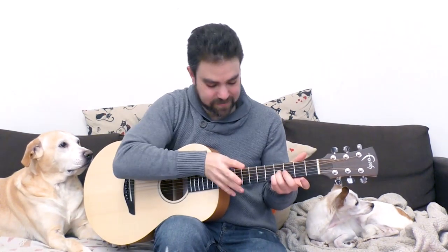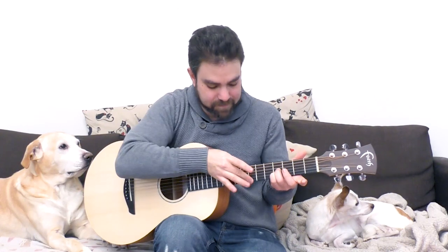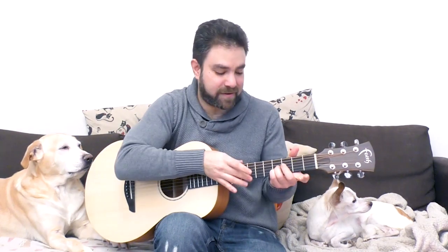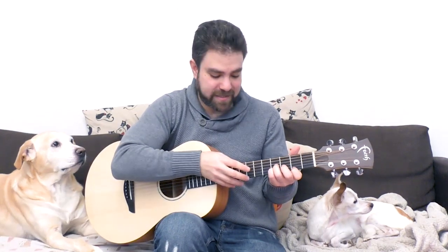Hey there LickNRiffers! Welcome back to another awesome fingerstyle lesson right here on LickNRiff, in which you're going to learn how to play this awesome two-hand tapping exercise. The basic exercise goes something like this. This is the basic exercise. Now you can elaborate on that rhythmically and melodically — you can play a longer bass line. So we're going to have a lot of fun with this.